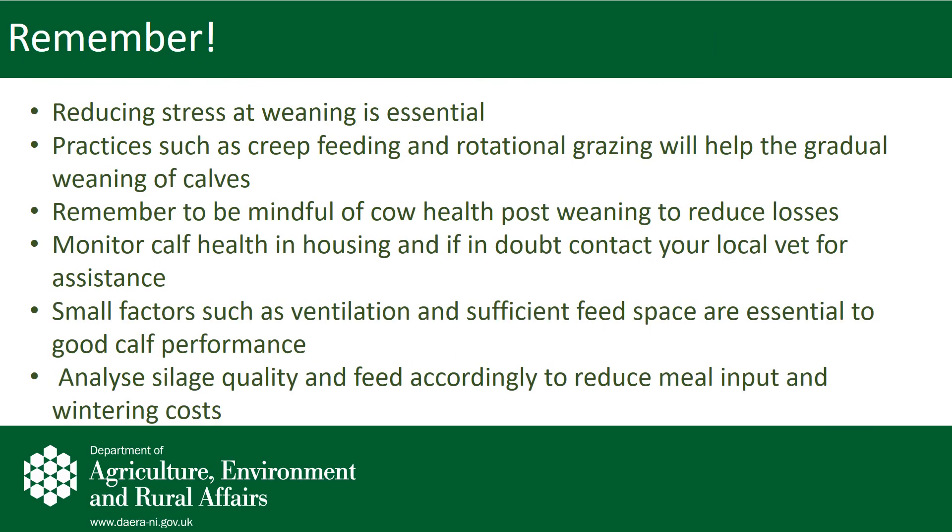To summarize, here are some take-home messages in relation to weaning of suckler calves. Remember that the most important message is to keep stress at weaning to a minimum. Keep an eye on factors such as cow health and calf health prior to weaning and to housing. Monitor worm burdens and ensure that cows are in good health coming into the house for winter. Take a look at your sheds and determine what ventilation, overall hygiene, feed space, and conditions are like. Remember that the best quality silage made on the farm should be fed to young stock over the winter.